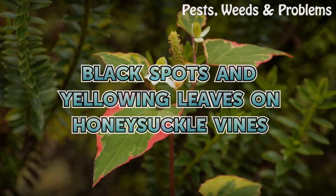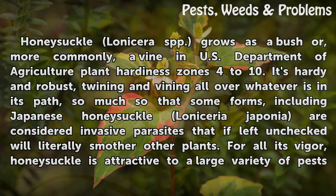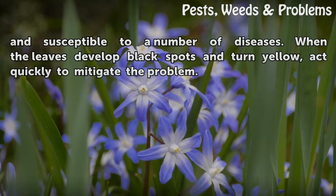Black spots and yellowing leaves on honeysuckle vines. Honeysuckle Lonicera spp. grows as a bush or, more commonly, a vine in U.S. Department of Agriculture Plant Hardiness Zones 4 to 10. It's hardy and robust, twining and vining all over whatever is in its path — so much so that some forms, including Japanese honeysuckle Lonicera japonica, are considered invasive and will literally smother other plants. For all its vigor, honeysuckle is attractive to a large variety of pests and susceptible to a number of diseases. When the leaves develop black spots and turn yellow, act quickly to mitigate the problem.